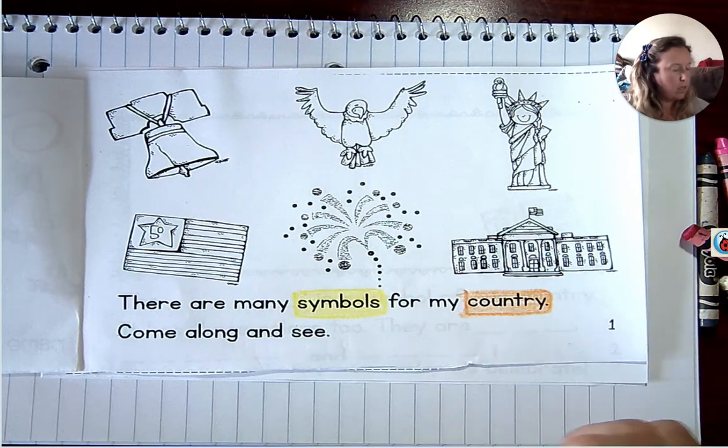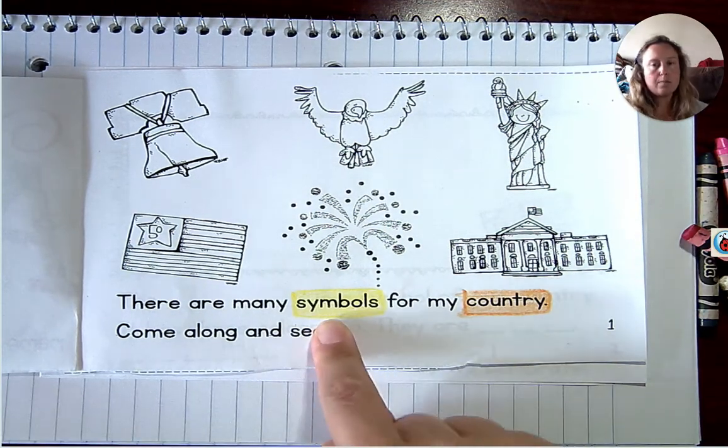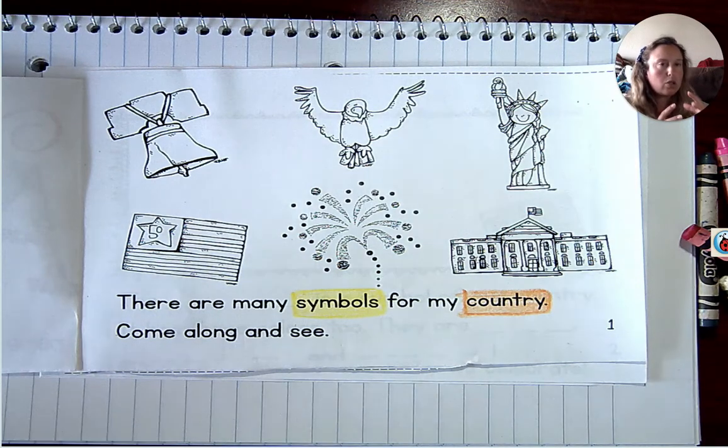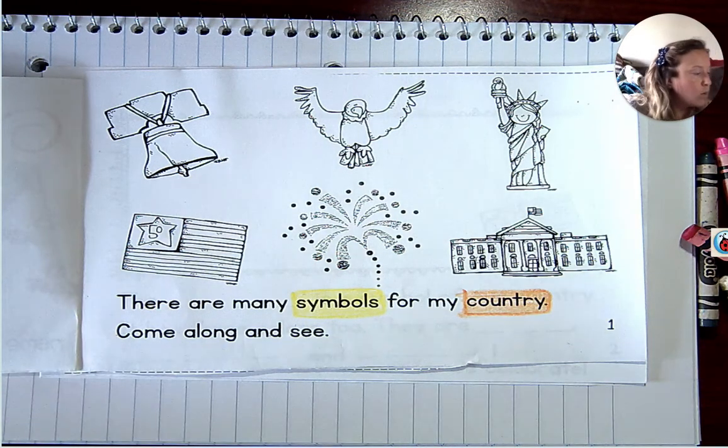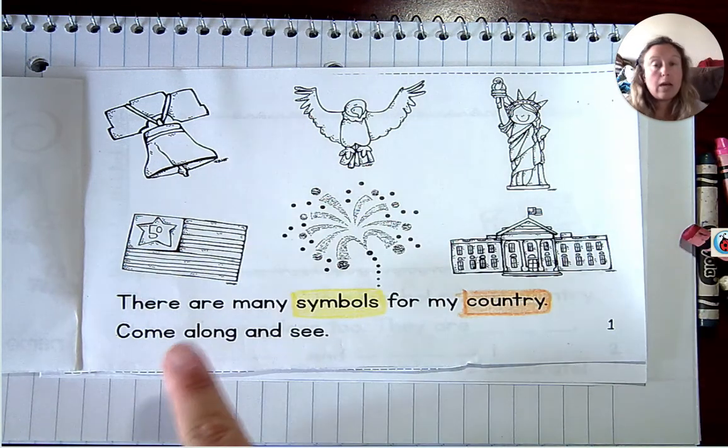So symbols are smaller items — pictures that represent something larger. For instance, this is Mackenzie's pacifier. This is a symbol of a baby. It's a lot smaller than she is, and it's not exactly a baby, but it is a symbol that we have a baby in our home and that this is her pacifier. So these are symbols of the United States of America.